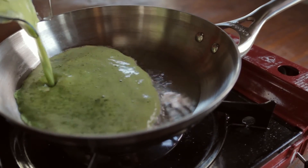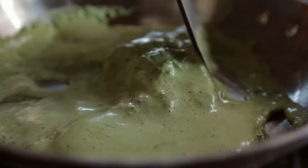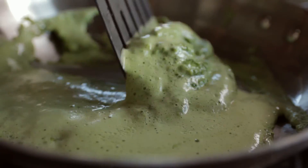Want some green eggs and ham? Mix kale puree with your eggs before cooking to give it a superfood power and a great green hue.